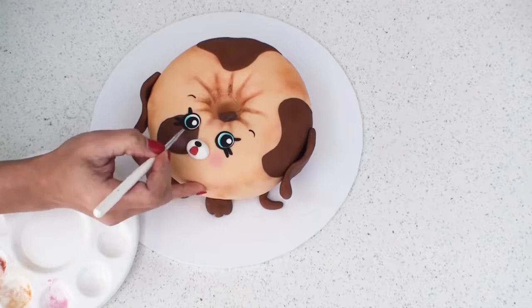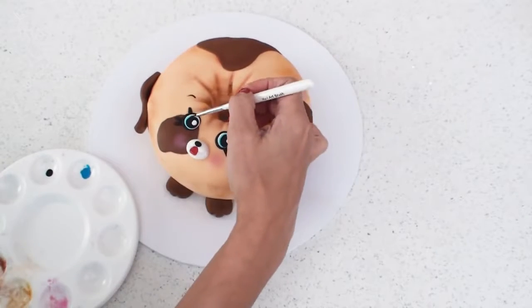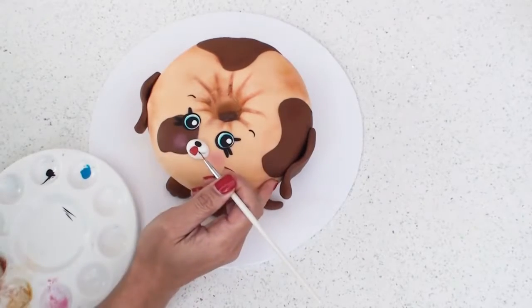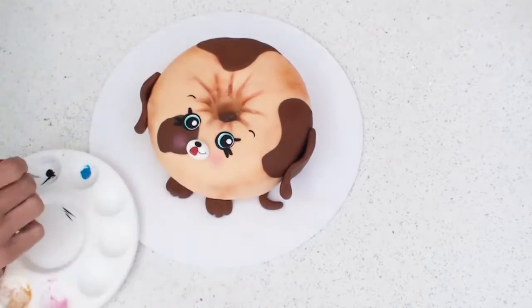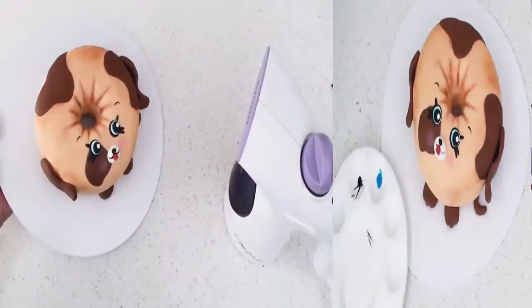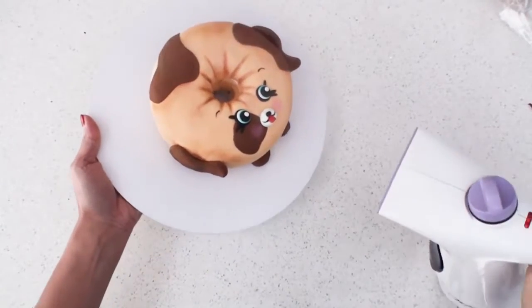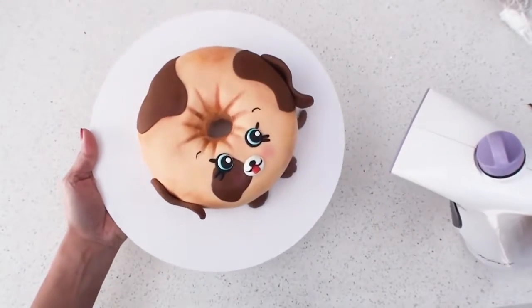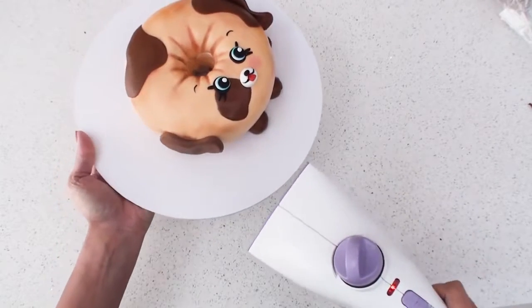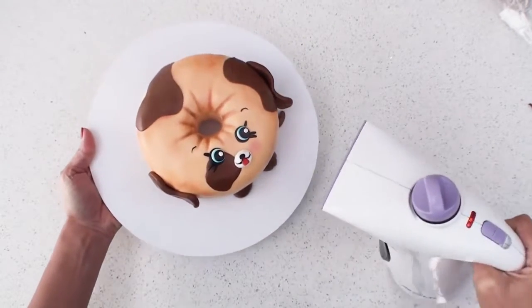To finish off the details I'm going to paint in the blue sections of the eyes with some food colouring and add some black markings to highlight the mouth. Dolly Donut looks pretty cute now, but all Shopkins are cute tiny little shiny toys, so after I give it a nice steam you can see that it starts to transform instantly into what looks like an actual plastic toy.